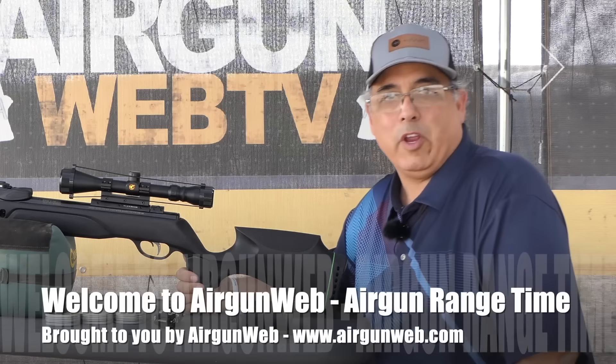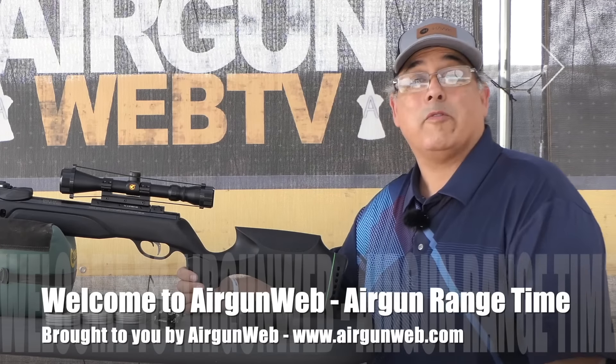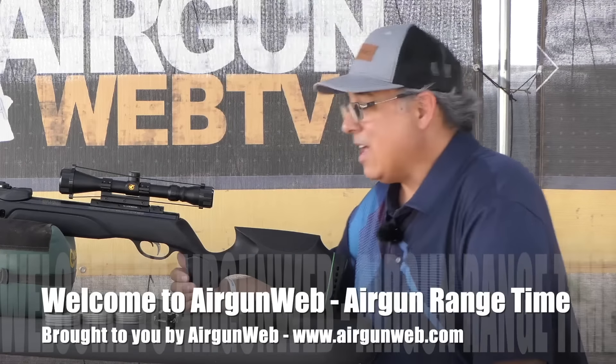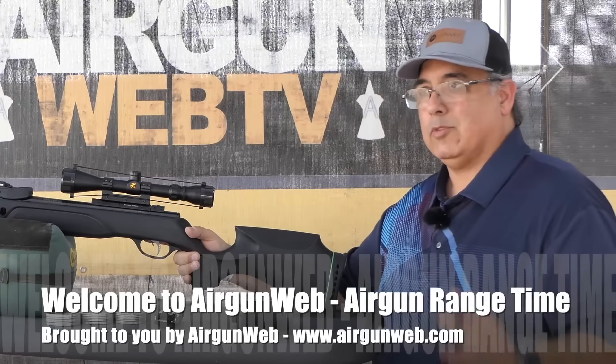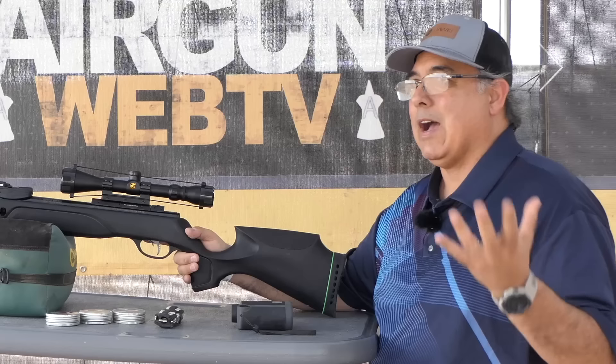Hello and welcome everybody. My name is Rakuti here with Aragon Webb, your home for old school Aragon reviews where we tell you the facts not fluff. Today we've got the brand new Gammo Magnum Swarm Gen 3i Pro.